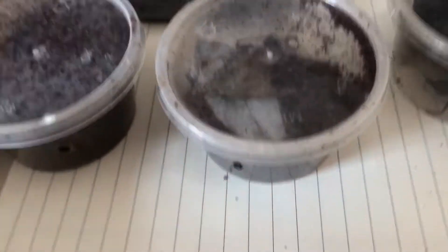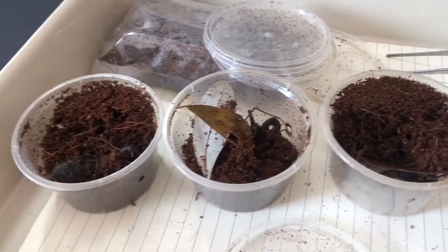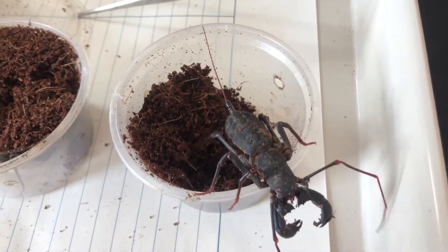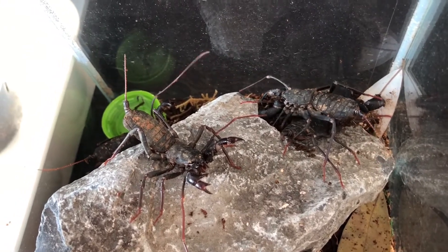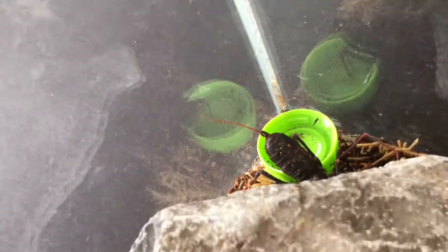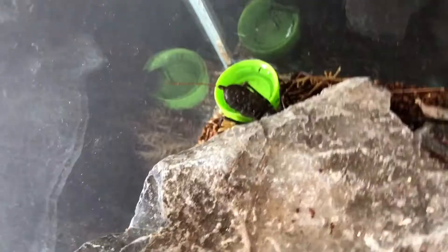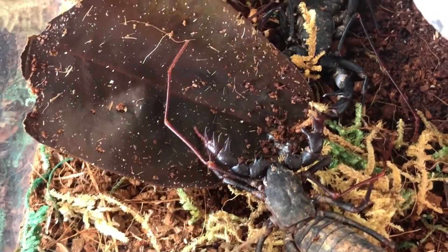Now I'm going to record these vinegar roaches. I've never kept these guys before — this is my first time — but I'm absolutely loving them. The coloration is like black to red and it looks amazing; the claws and everything — these are alien-looking creatures, I love them. Got all of them in now. Not sure if you guys know, but these guys can spray acid when threatened, which is why they're called vinegar roaches — once they use their self-defense mechanism it starts smelling like vinegar because of the acid-spraying tails. Got a big enough enclosure for them.